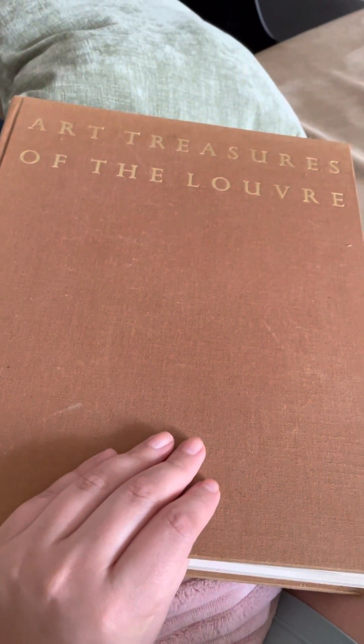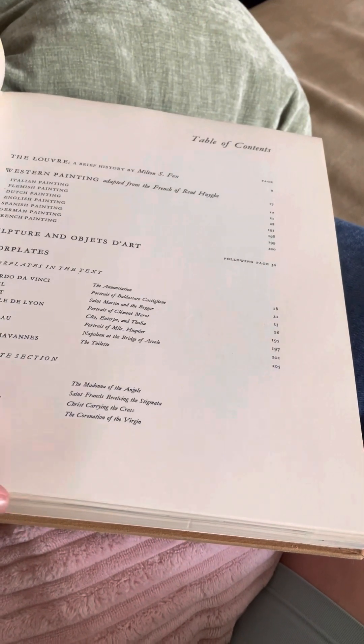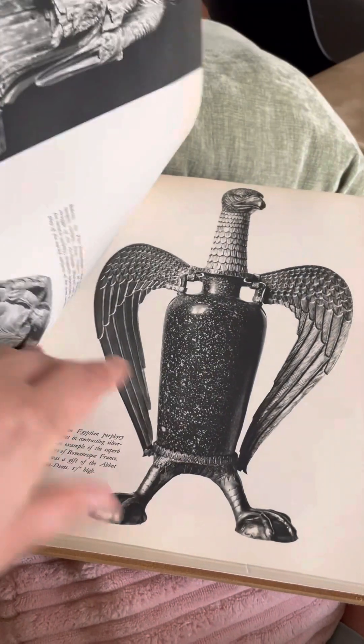I thrifted this book, 'Our Treasures of the Louvre,' a while ago, and what's incredible about it is that it has little prints that you can actually take off and frame.